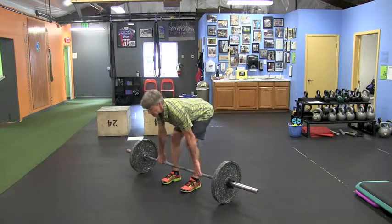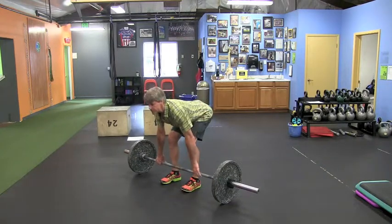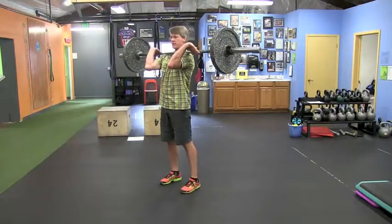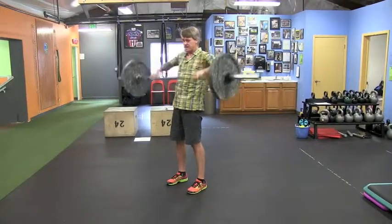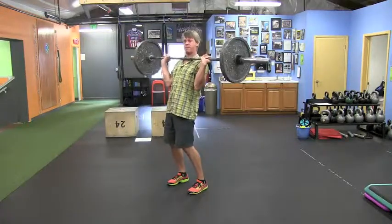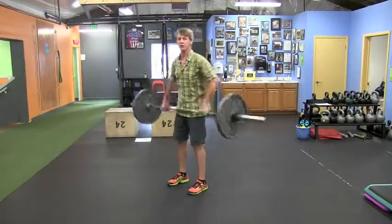So I'm going to come down to a deadlift position, get the hamstrings loaded and tight, and then pull the bar up and drive it up with the hips. That's a lot different than just coming up and trying to reverse curl to get it back into position — that's not what we're after here.